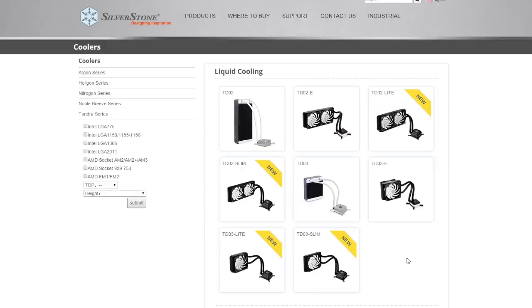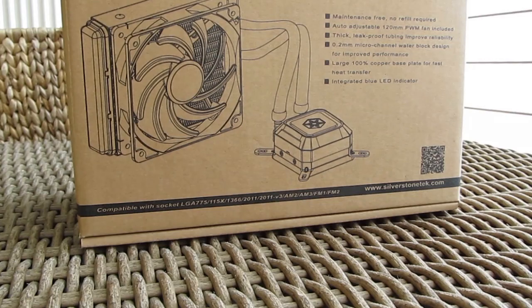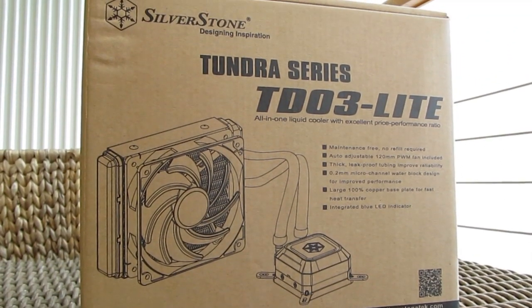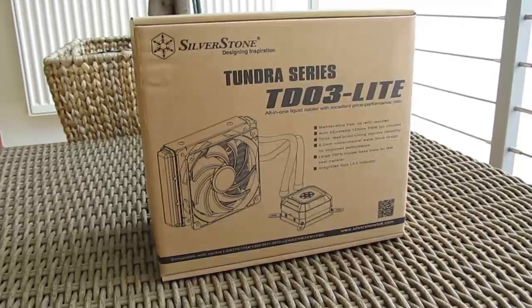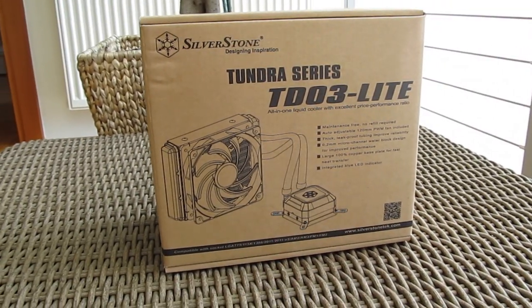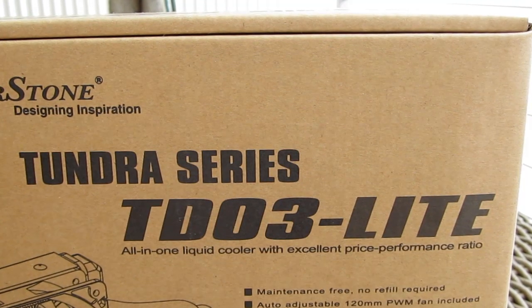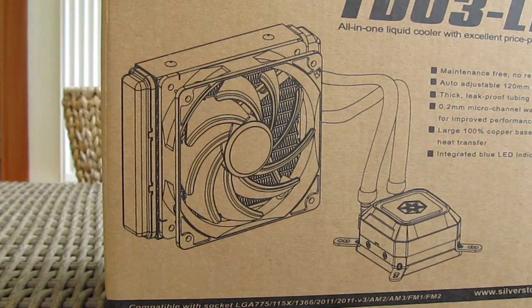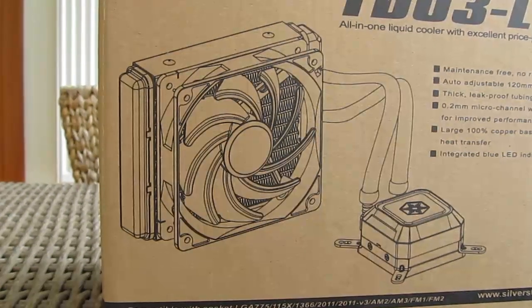The Tundra series and the TD-03 and TD-02 models have actually been on the market for some time, and upon their release back in 2013 we've seen a few variations of those models — one of the latest is standing in front of us. In order to be a more budget-friendly all-in-one water cooling solution, the Tundra TD-03 Light trims down on some design features to keep production costs low, while keeping the main characteristics it's originally known for.